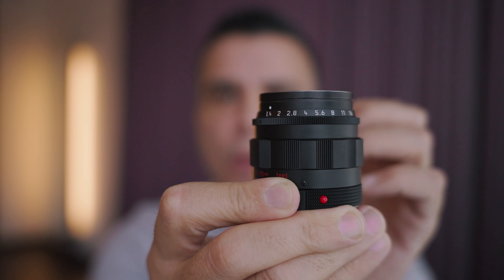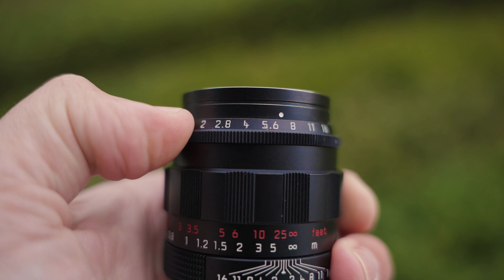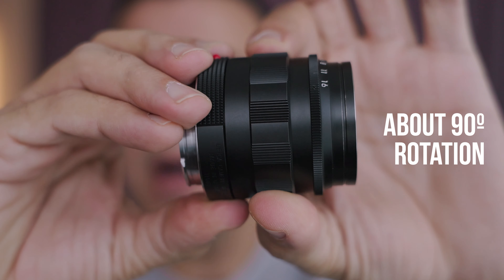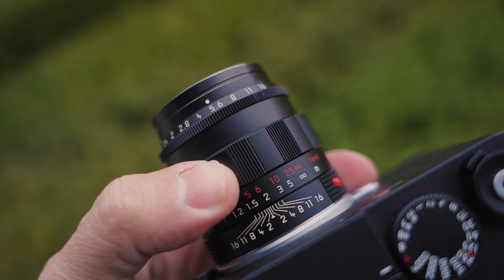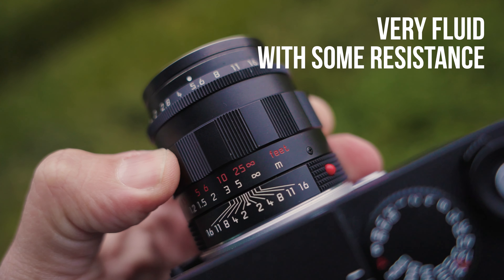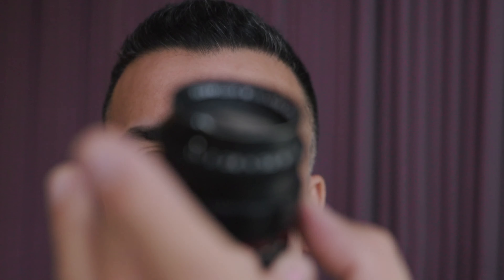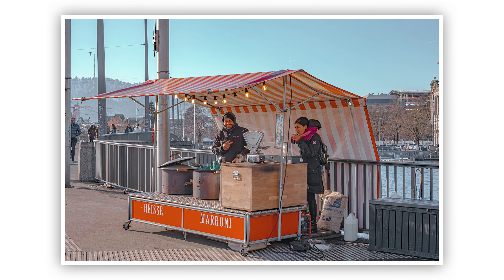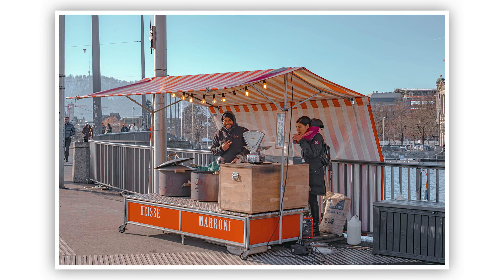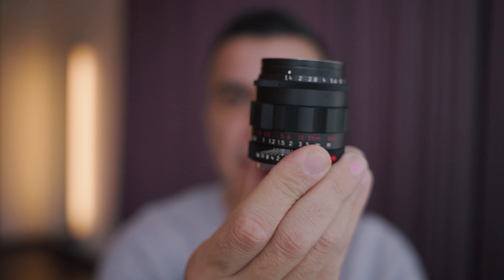This one is actually really, really clicky. It goes from F1.4 all the way to F16 in half-click increments. When it comes to the focusing ring, in my opinion this is one of the best implementations for fast aperture lenses. I much prefer the scallop design over the tab because with two fingers on either side I have more control to refine my focus, especially at F1.4 — or for example with my Noctilux at F1.2, which also features the same design.